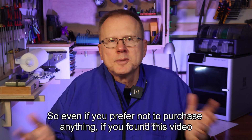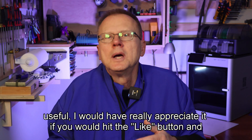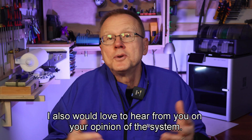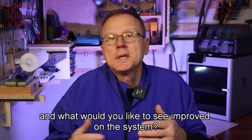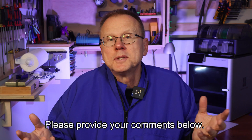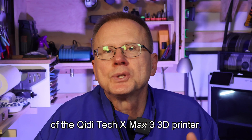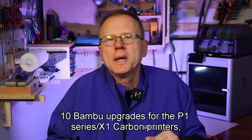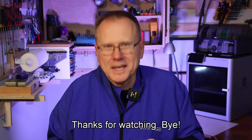So even if you prefer not to purchase anything, if you found this video useful, I would really appreciate it if you would hit the like button and consider subscribing to my channel. I also would love to hear from you on your opinion of the system — what do you like and what would you like to see improved? Please provide your comments below. My next video will be my evaluation of the GDTEC XMAX 3 3D printer. In the meantime, you may want to watch my most popular video, which is the top 10 Bamboo upgrades for the P1 series X1 Carbon printers. Thanks for watching. Bye.